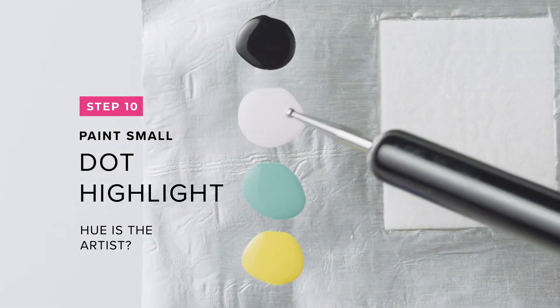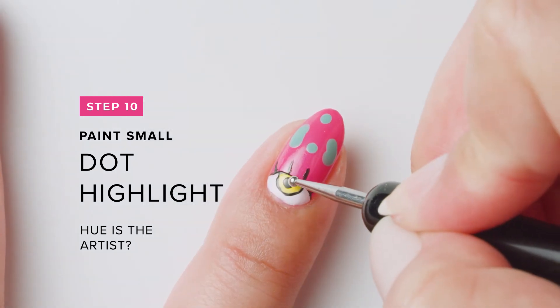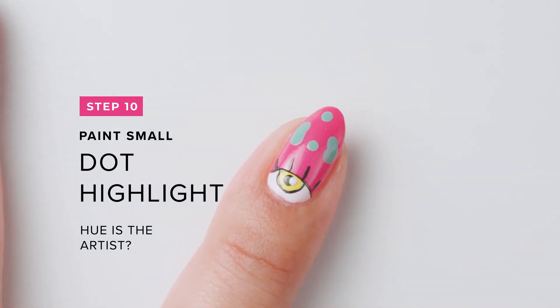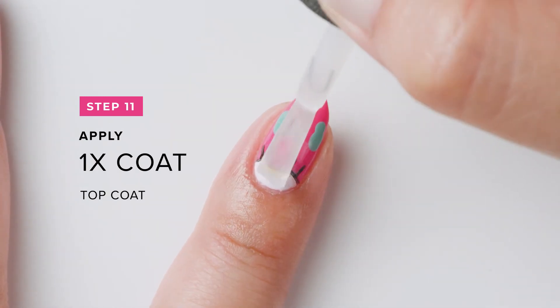Then let it dry. Add a highlight with Hue As The Artist by placing the dot slightly overlapping Black Onyx, or Lady In Black. Then let the design completely dry. Finish with one coat of Top Coat.